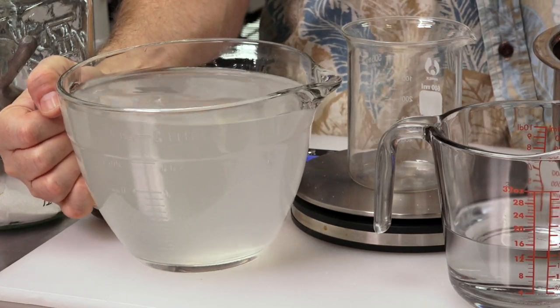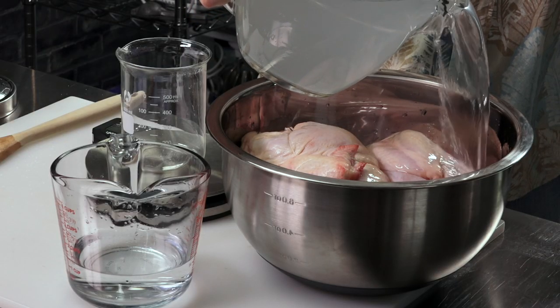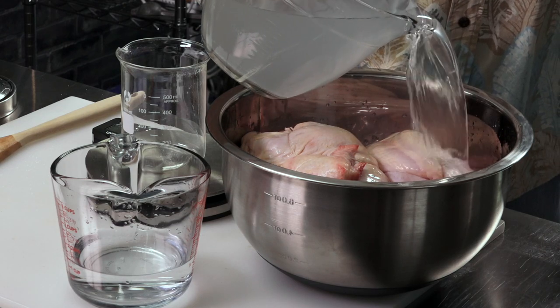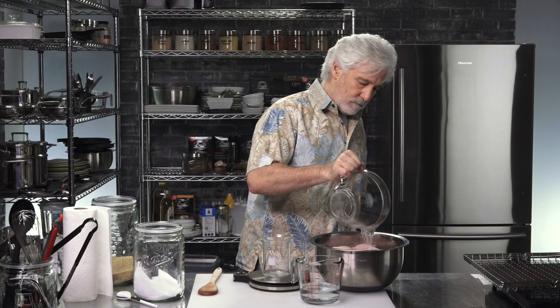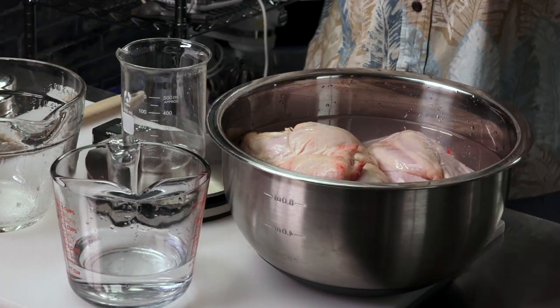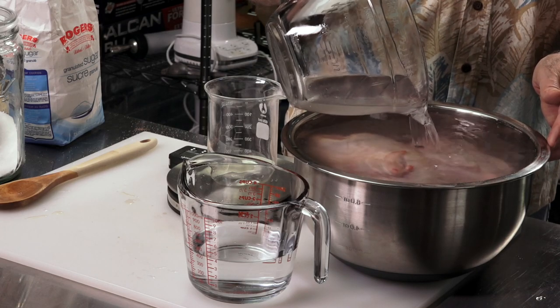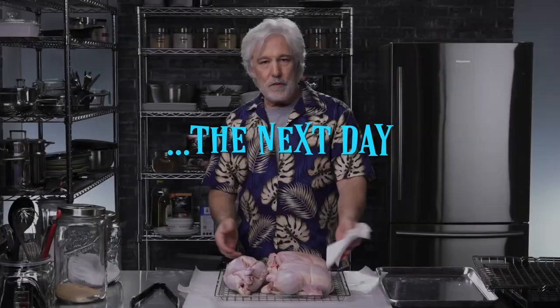Pour the brine onto the chicken. If it doesn't cover the chicken, don't worry — just make another batch and pour it on top until it's covered.